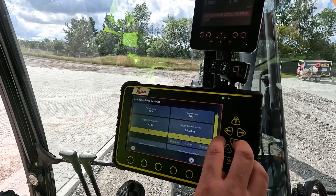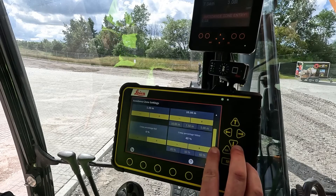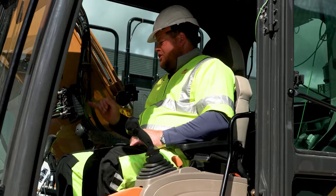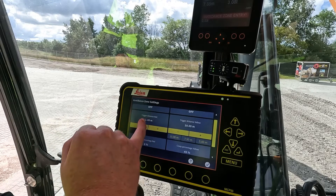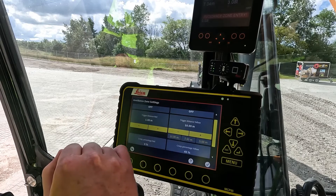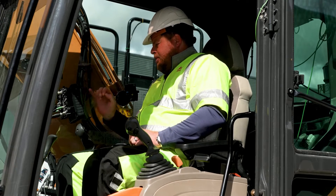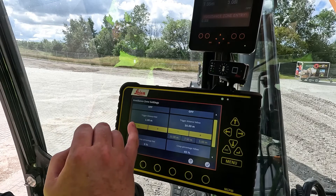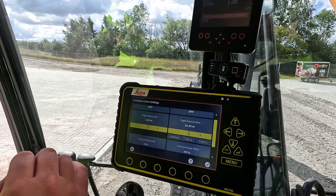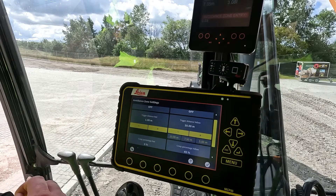The three main settings are: extended triggers, your distance, and the creep or ramp-up power that will be applied. We have a triggered distance red, which is currently set at one meter, and a yellow distance, which is set at 10 meters. The red distance is where we tell the X-Watch controller to stop the machine — meaning you have reached the limit in terms of where you want to go. The yellow distance means that in the period between the 10 meters and the one meter, this is where we proportionally ramp down the hydraulic power of the machine.